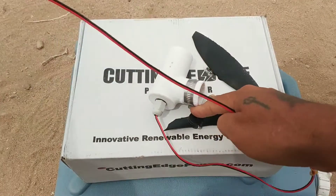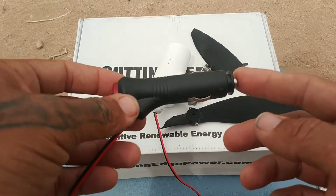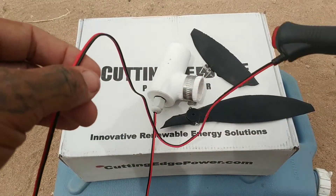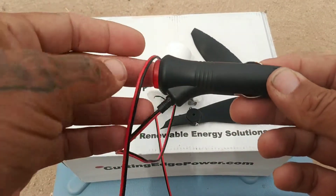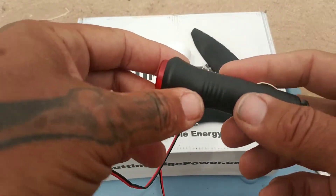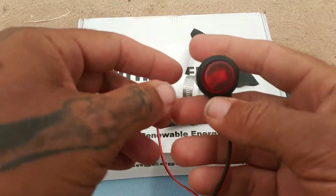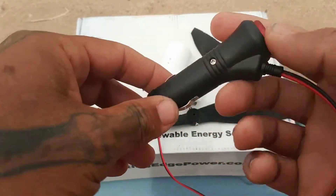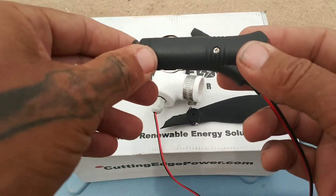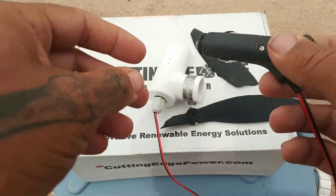They come with a three-foot cord terminated in a male cigarette lighter adapter. I don't find this particularly useful for two reasons: number one, three feet of cable. You want to put your turbines up in the air to catch the most wind — how far are you going to run three feet? Also, a little power button needs to be pushed in for the turbine to transfer power. This particular one never provided any power whatsoever — never got 12 volts, never got any type of output.